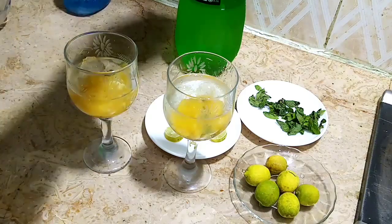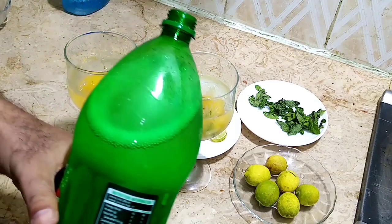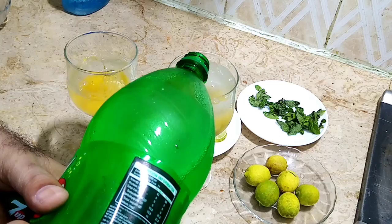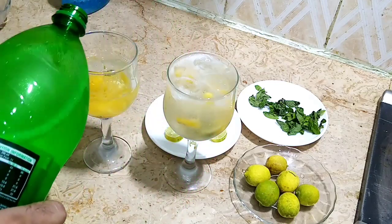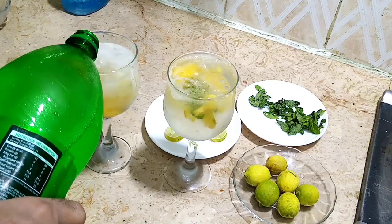Now I am adding some soda. You can use any kind of soda. This mojito is ready.